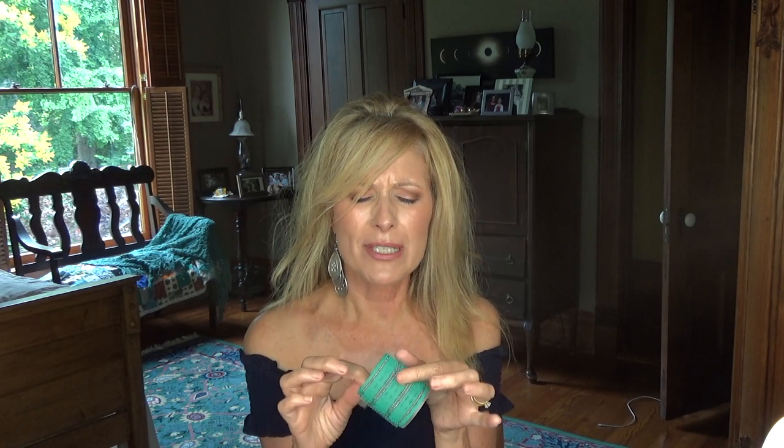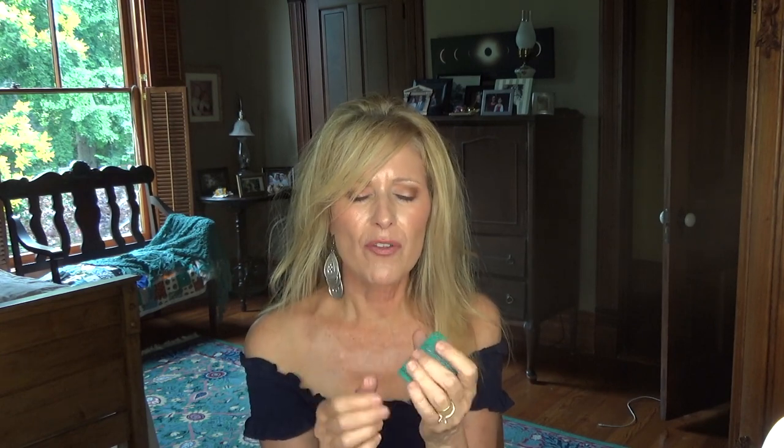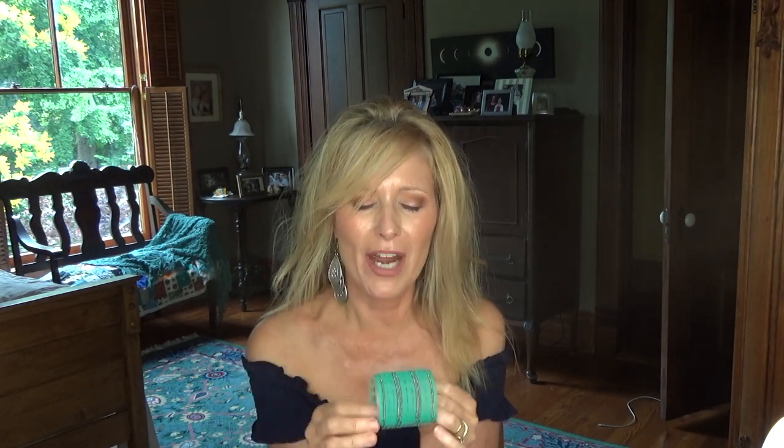Speaking of velcro rollers, these are my velcro rollers. I got them at Sally's — they are for delicate hair and I really like them because they don't pull. I'm real tender-headed and they don't pull my hair out as much as a regular velcro roller does. I also have some that are real smooth, but these grip a little better and make a curl that holds more.